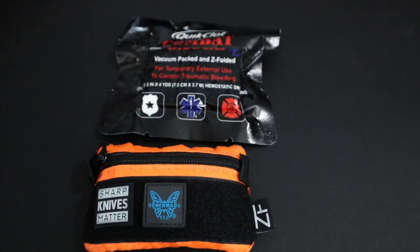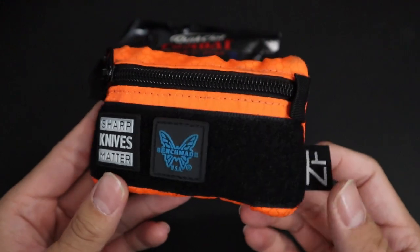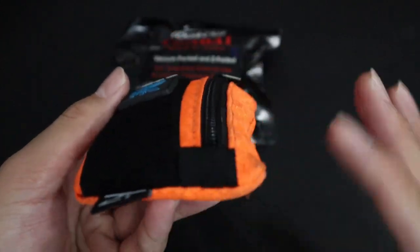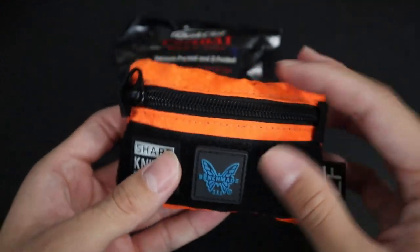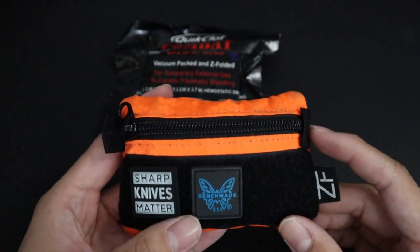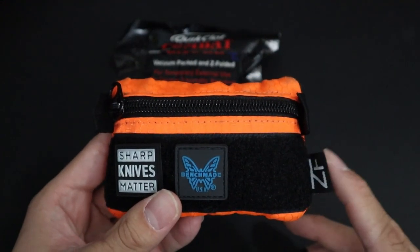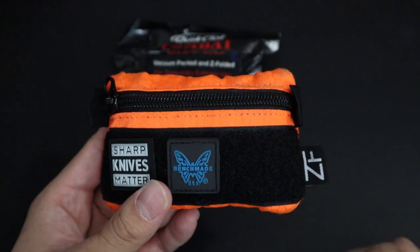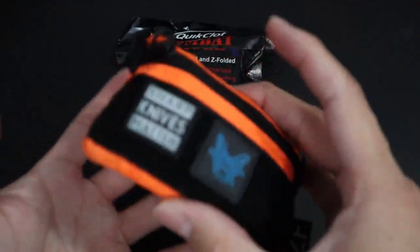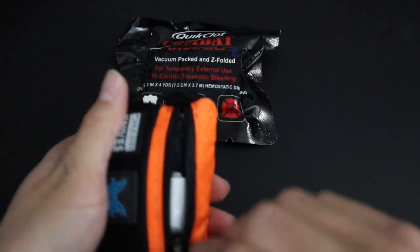We finally made it to the last two items. First, my Urban Survival Pouch from Zero Feud — it's actually called a wallet pouch, but I use it to house a ton of useful urban EDC survival items. Whether for urban survival or simple handy tasks, they're stored in this pouch. I made a dedicated video on this pouch, which is one of my most popular videos. It fits in my front pocket easily — it might look a little bulky, but if I need an important item, it's right there.